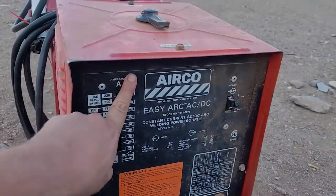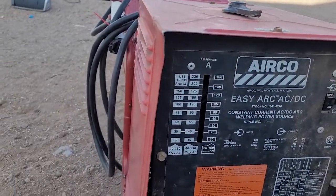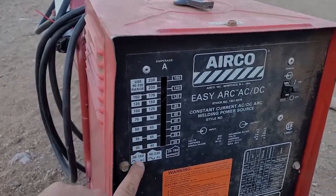Got a welder in. I need to learn how to use this thing. Paid money for it, don't know how to use it.